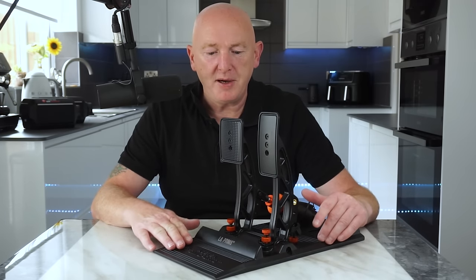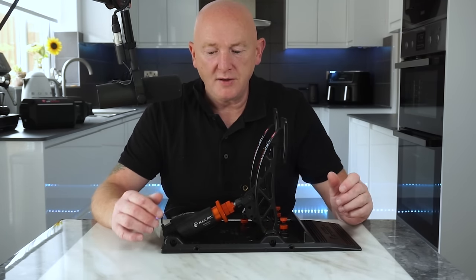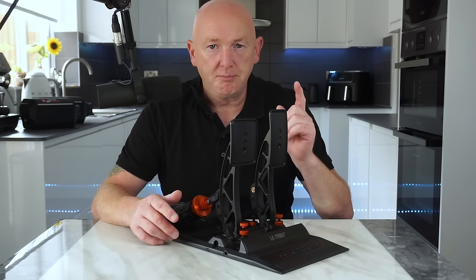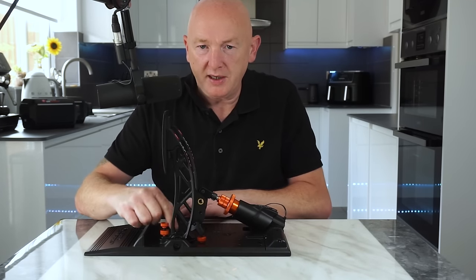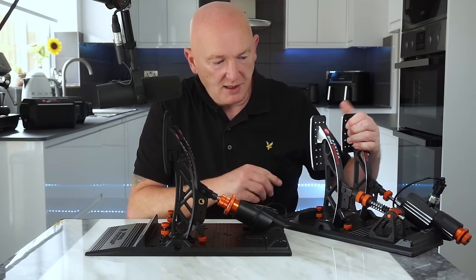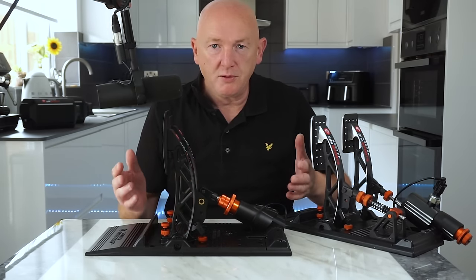Now we'll talk about the La Prima pedals. It's a two-pedal set — brake and accelerator. It uses the same load cell that you find on the Acer Tech Forte pedals, the same construction for the pedals, the same base plate. Everything is exactly the same, but you just get less. The accelerator is controlled by a spring on the bottom. Compare that to the Invicta accelerator, which also appears on the Forte — it has a spring assembly on the back and it's much, much smoother. But the same upgrade principles apply throughout the whole Acer Tech Sim Sports range.